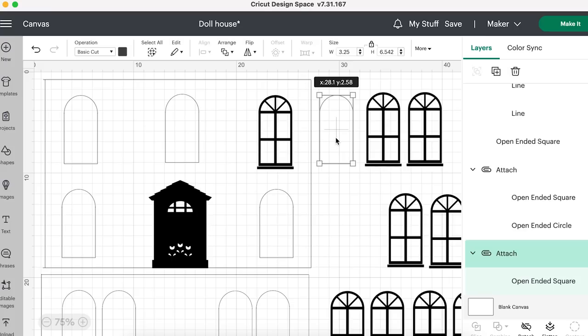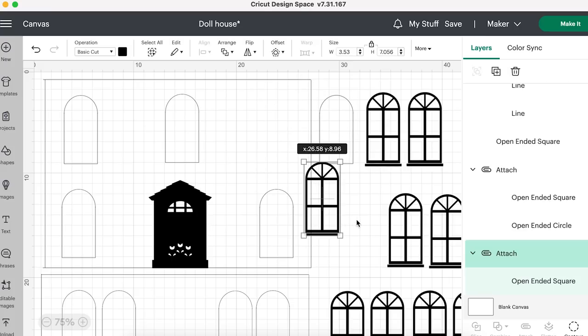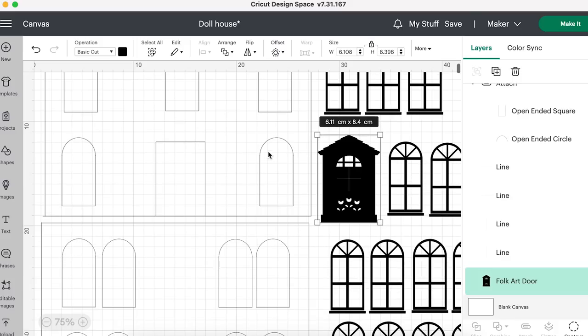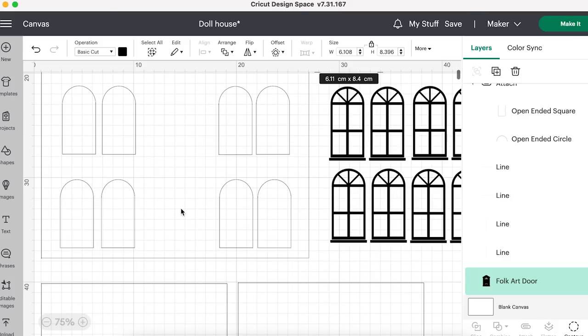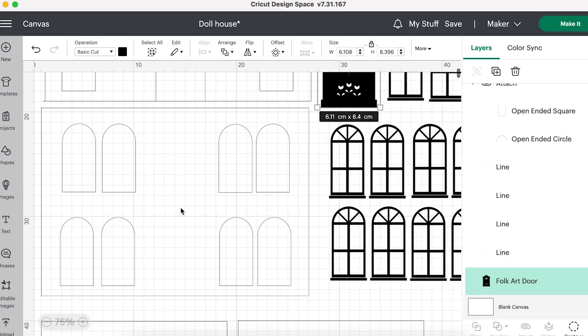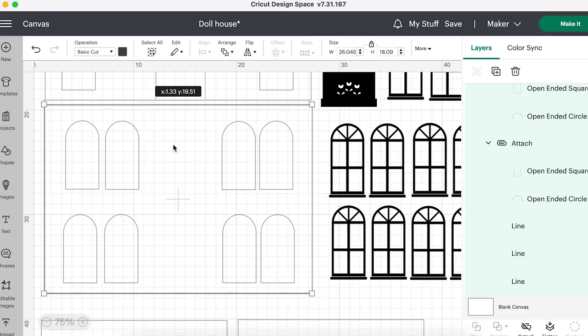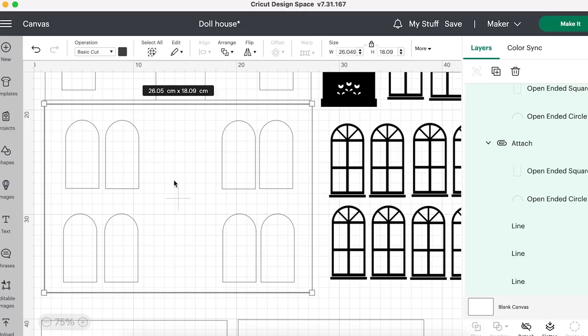Back on the canvas, I'm just going to move my windows back over. I hope that explains the method behind these squares. It's just because I want a hole cut and then I will layer on. This is my back door and both pieces measure the same - 26.05 by 18.09. This is the back. I'm thinking I'll have a floor across here and I wanted loads of windows.